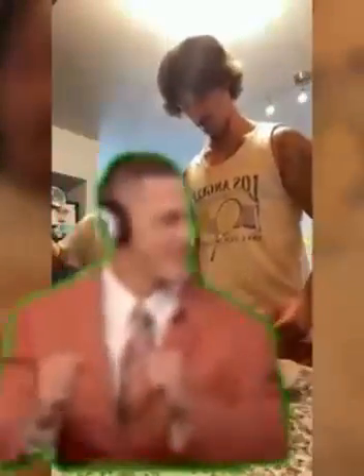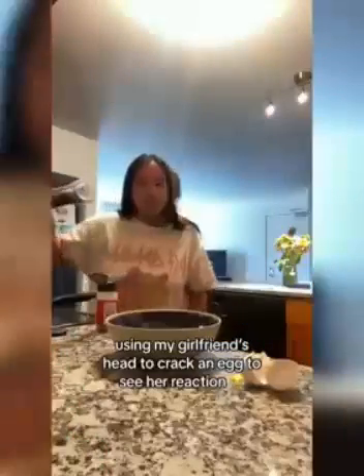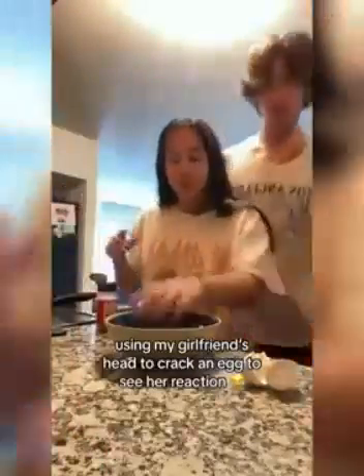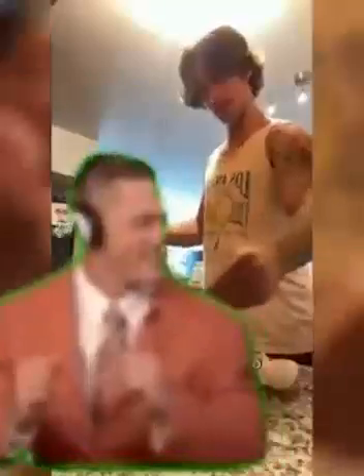And then obviously you need to whisk it, so we're gonna need to grab a fork. Grab a fork and then we will — come here — whisk it. Nice consistency.